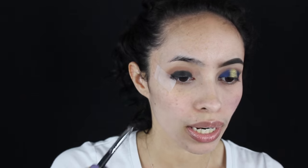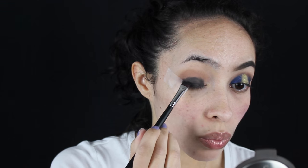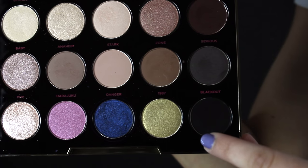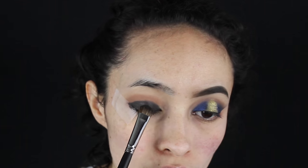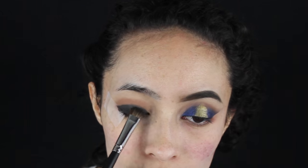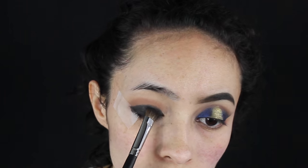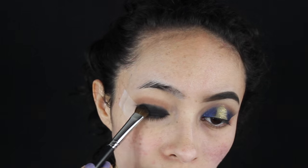Then I'm going to take a flat brush — this is the M432 brush by Morphe — and blend that out. Then I'm going to use the M422 brush and go in with black out from the Gwen Stefani palette, going over the NYX Jumbo Eye Pencil just because it's a creamy texture and I want to set it with a little bit of black eyeshadow. I forgot to apply a little bit of the color punk to my crease which is what I did on the other eye before I applied the black, but we're going to make it work.